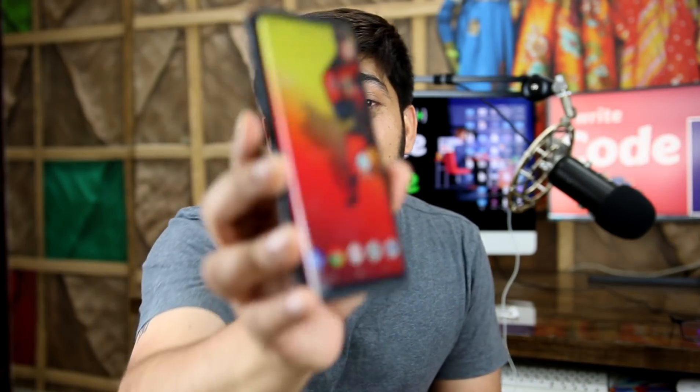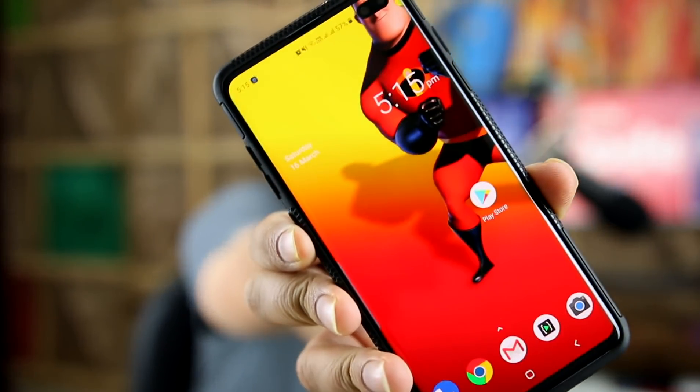Hey there everyone, Ateish here back again with another video. In this video we are talking about Samsung's new S10 Plus device, but in old YouTube style review.